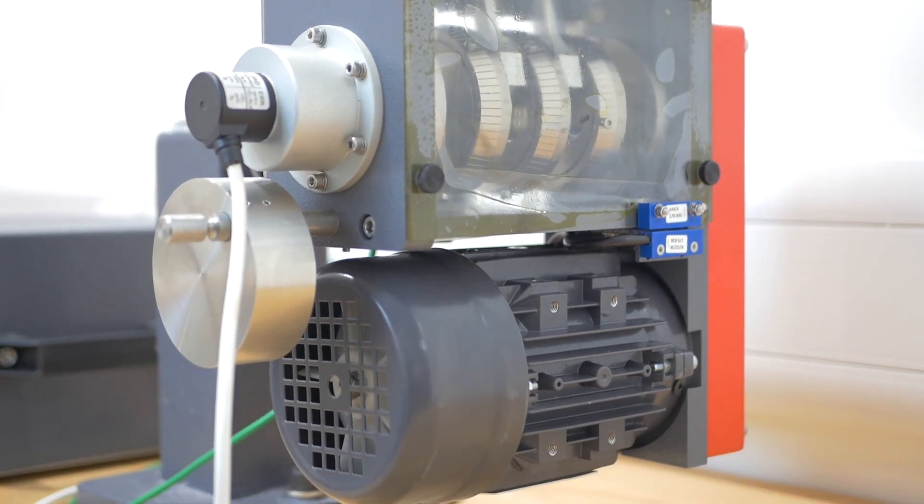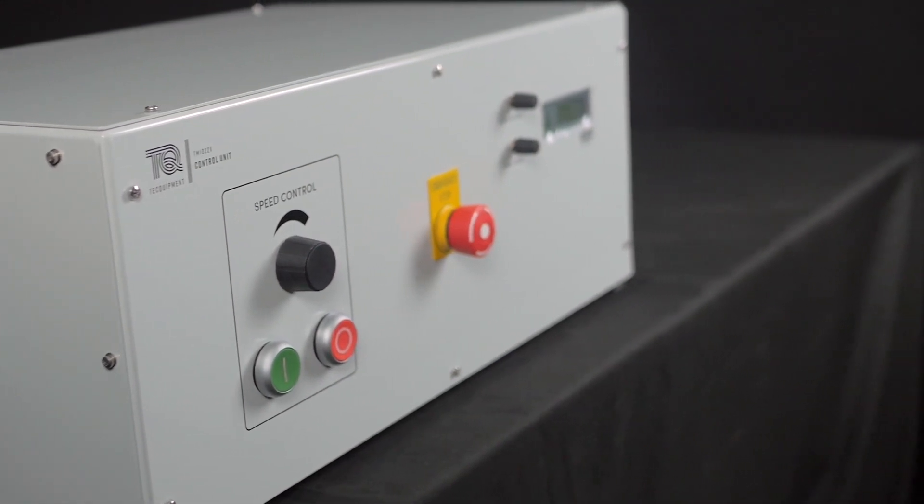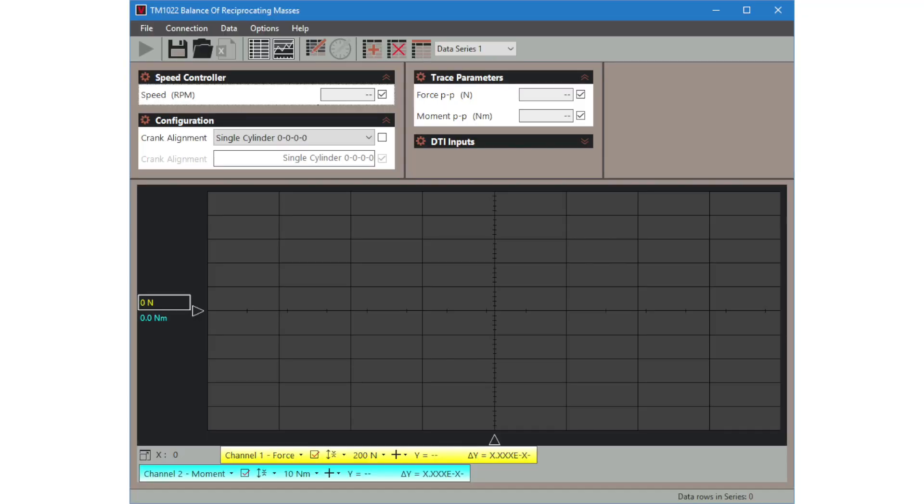The guard has an interlock that disconnects the power to the motor when you open it. The control and instrumentation unit controls the motor that sits below the engine and takes readings from sensors mounted at the end of the crankshaft, measuring and displaying the engine speed in revolutions per minute. The control box also handles sensors on the mounting bar to measure the forces and moments from the engine. The VDAS onboard hardware allows students to view real-time force and moment data on an oscilloscope-style display on a suitable computer. Using high-speed data capture, students can investigate the resonance characteristics of various engine configurations at different speeds, and recorded data can be saved for further charting and analysis.